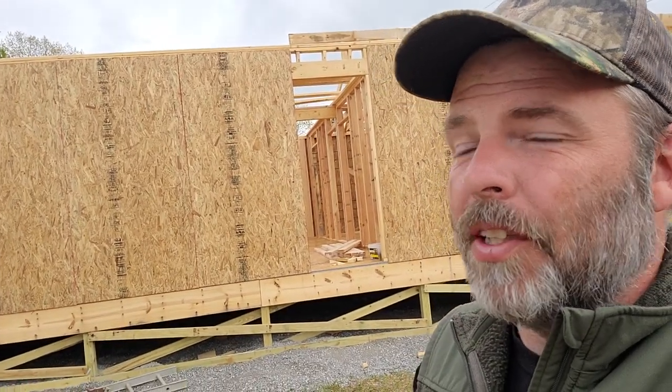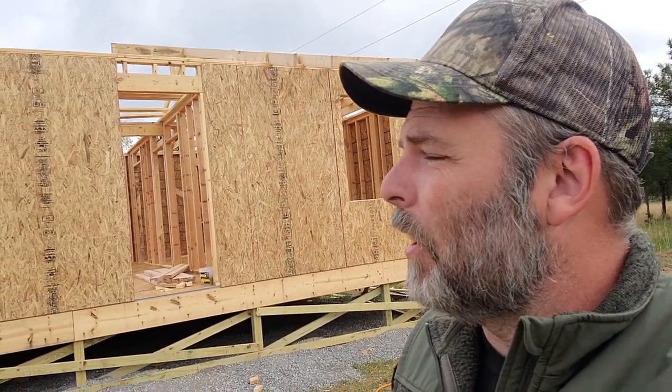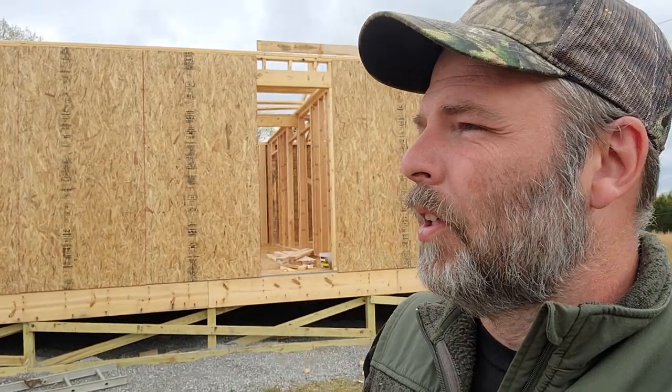Today we'll be putting up more ceiling joists, roof rafters, and hopefully we can get this thing dried in by next week. Really looking forward to that because we need to get our stuff that the Navy moved — I think we're approaching the end of the time they'll hold it. As long as we can get it dry, we can put our stuff in there and work around it, or get one of those pod storage systems where they put a storage unit in your driveway.